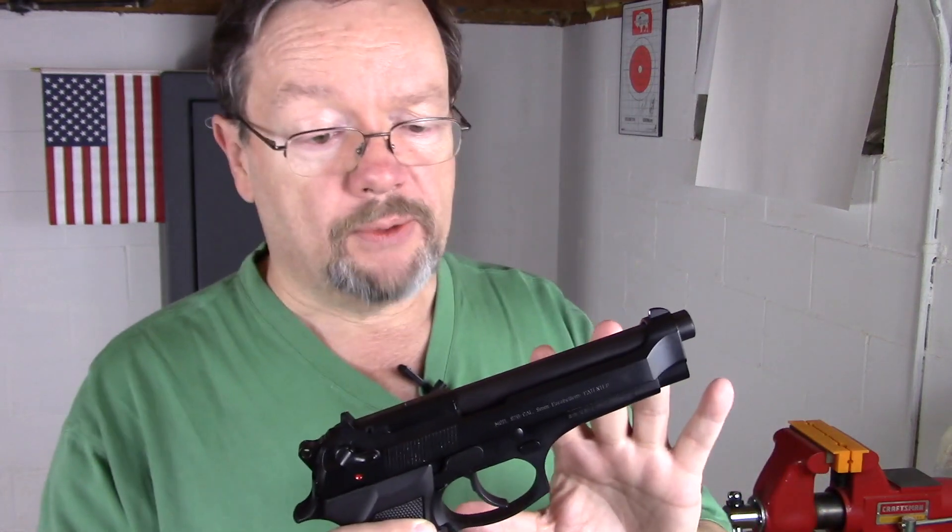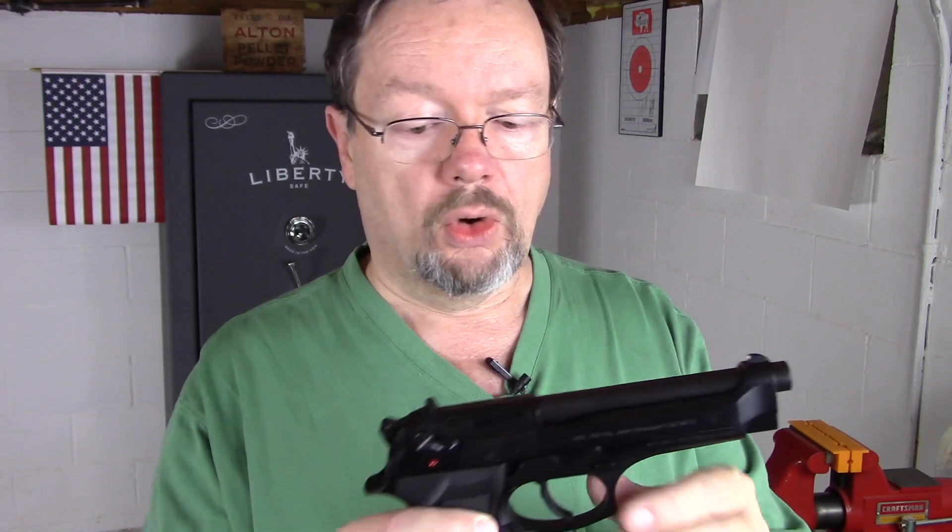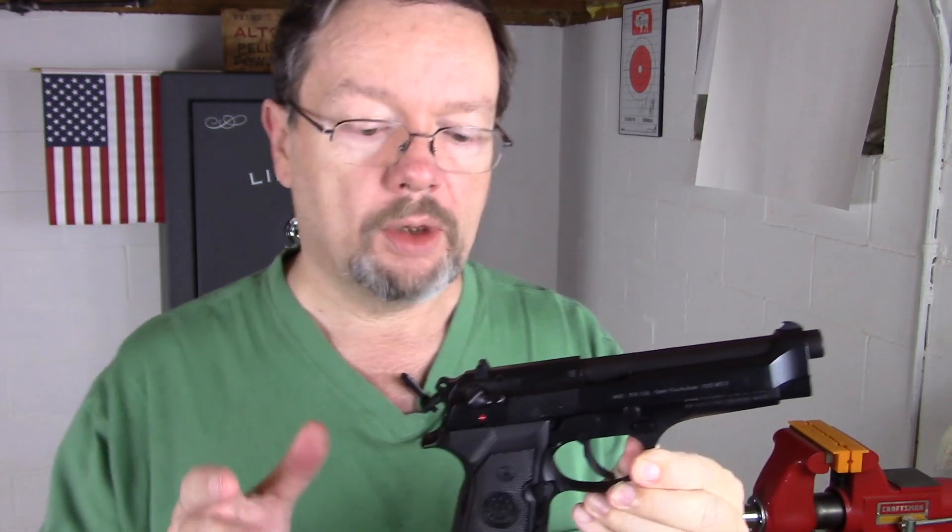This is chambered in 9mm, so it's 9x19 standard round, 4.9 inch barrel, all metal construction except for a few parts that are polymer.